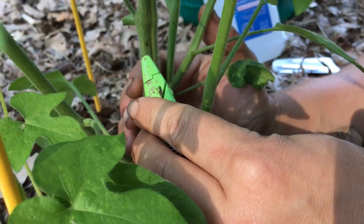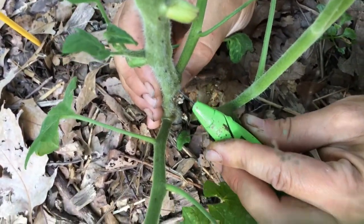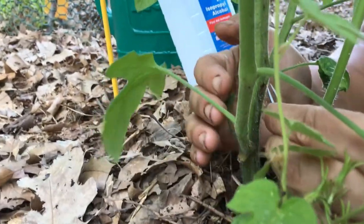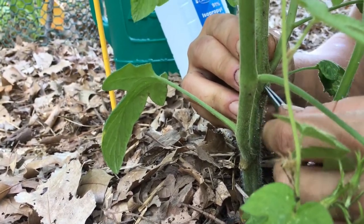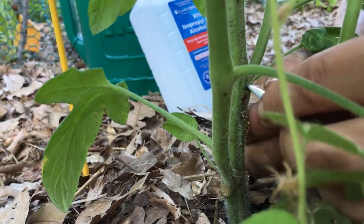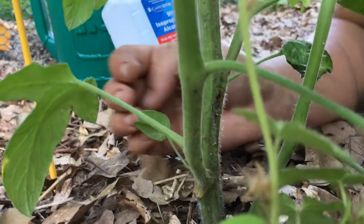I'm going to follow this ridge in the stem. I'm trying to force the stem apart with my tweezers here, see if we can get a view as to what's going on in there. Not yet. Let's cut a little bit more.